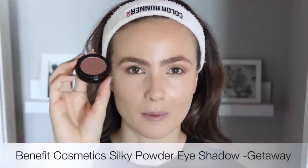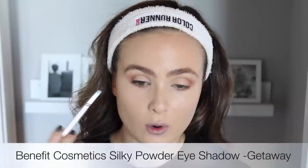So what you're going to want to do next is take any black eyeliner you have and line your upper lash line. I'm just tracing in between my upper lashes and then taking the deepest shade of brown we're going to be using — this is called Getaway from Benefit as well. Taking that eyeshadow on a little angled brush again, we're going to soften out that black line.